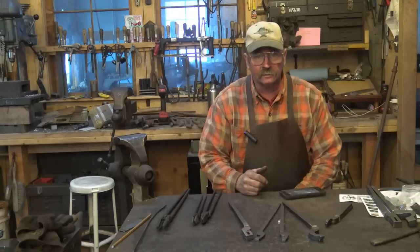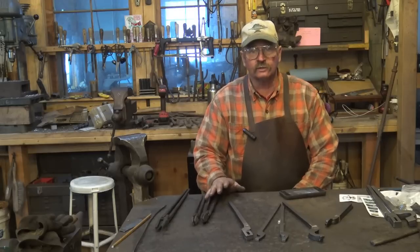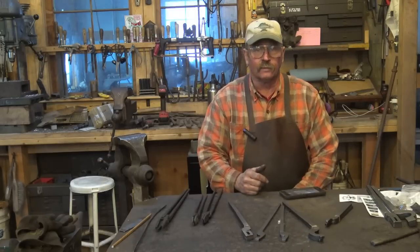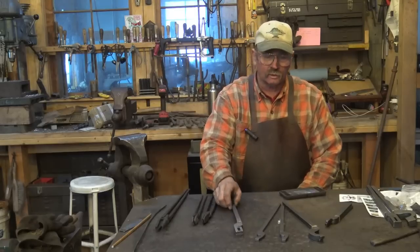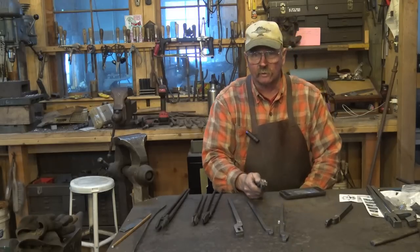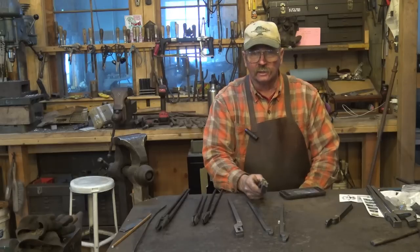Of the tongs from Ken's Custom Iron — both the quick tongs and the rapid tongs — they make a very good pair of tongs. They are intuitive to make. Once you've made a pair, you pretty much understand it, but the instructions are simple and easy to follow. Plus they have videos on their website and on their YouTube channel, and I will link to Ken's Custom Iron's YouTube channel. They have videos on slotted jaw tongs, V-bit tongs, bolt tongs, railroad spike tongs, and knife makers tongs. They're a really good product and worth the money. For the price of one store-bought pair of tongs, you can get enough to make your first five sets.